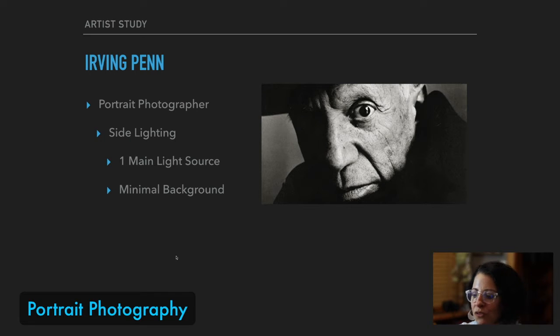He worked for many high fashion magazines — when I think of Irving Penn, most people, myself included, think of Vogue magazine, a fashion magazine. He liked to use a simple lighting setup, usually working with one simple light, and it was over to the side.